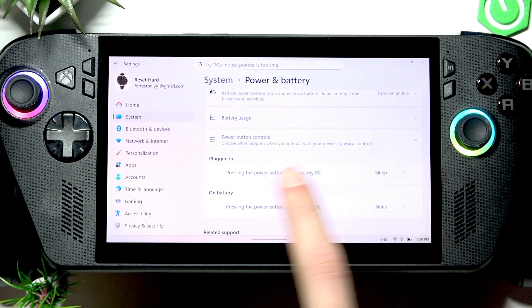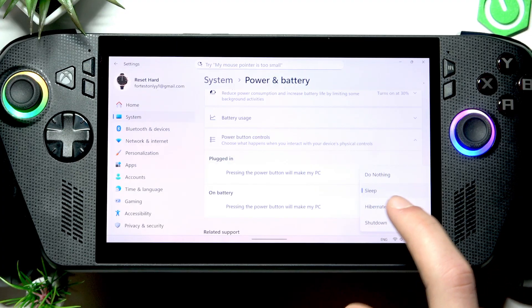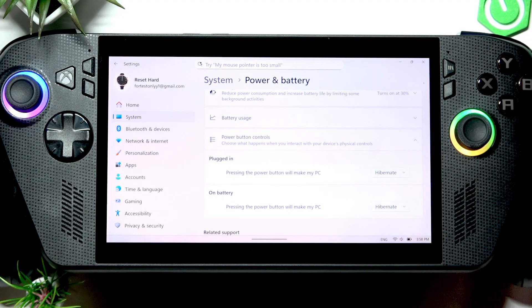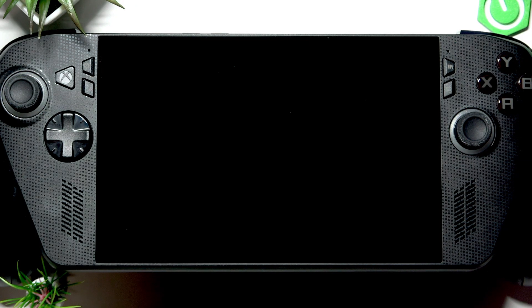Then scroll down and select Power Button Controls. Here you can change sleep to hibernate by expanding the list next to one of the two options and changing sleep to hibernate. Now whenever you press the power button, a short press, your device will not go to sleep.